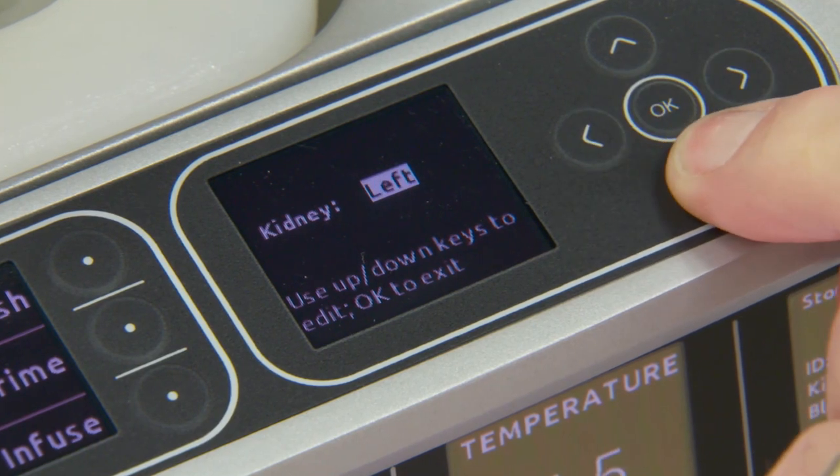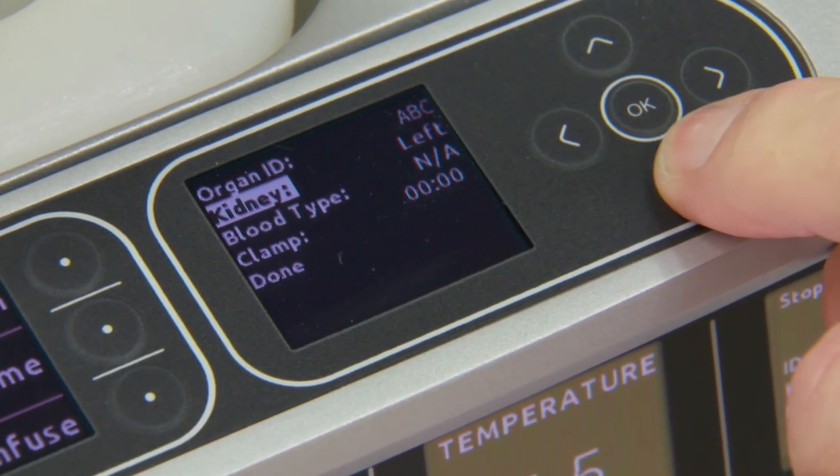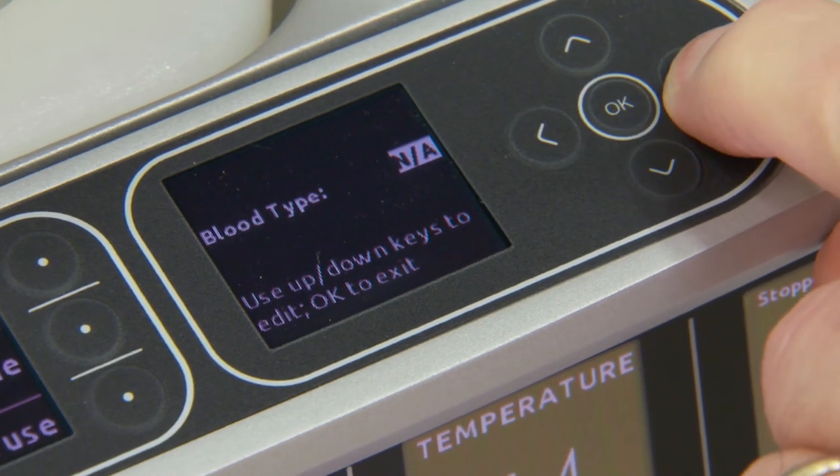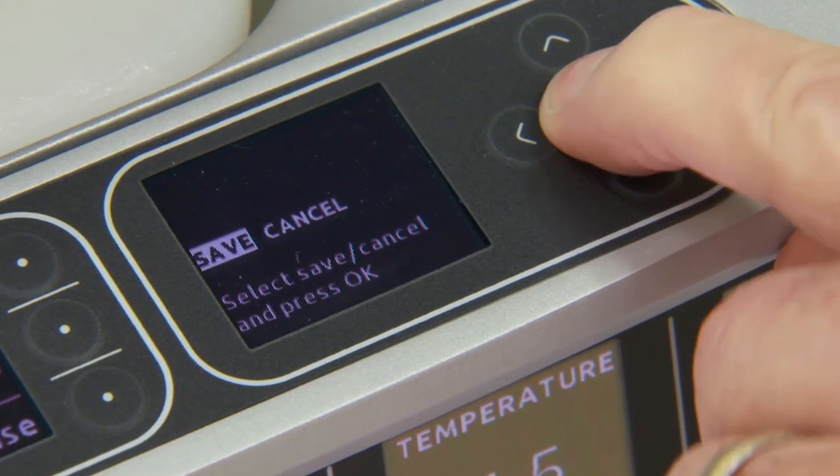For Kidney, you will have the options of left kidney, right kidney, or NA. As for blood type, there will be no subtypes. You will have A, B, O, and AB as options. Once completed, press Done.